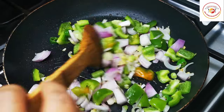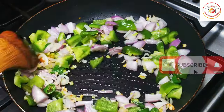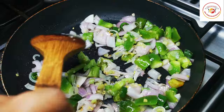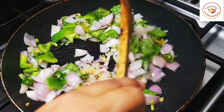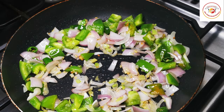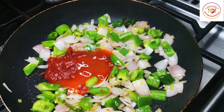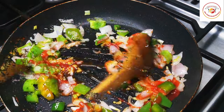Mix it well. The capsicum and onion should be cooked only halfway — not too much. Add a little salt as required. Don't overcook; we need the crispiness of the onions and capsicum.